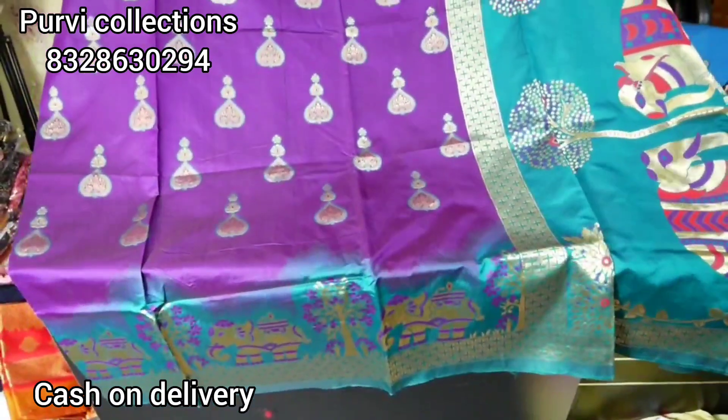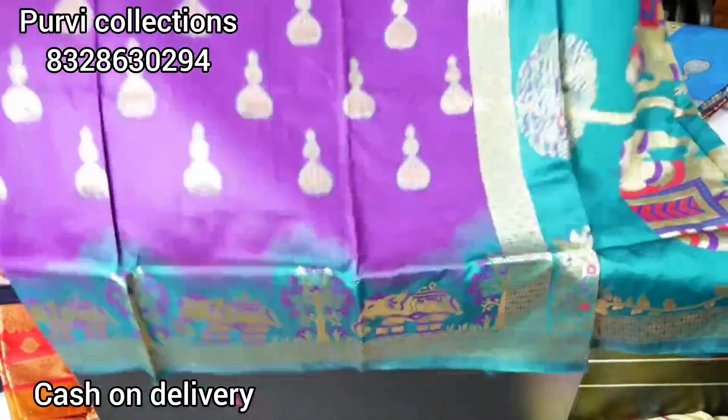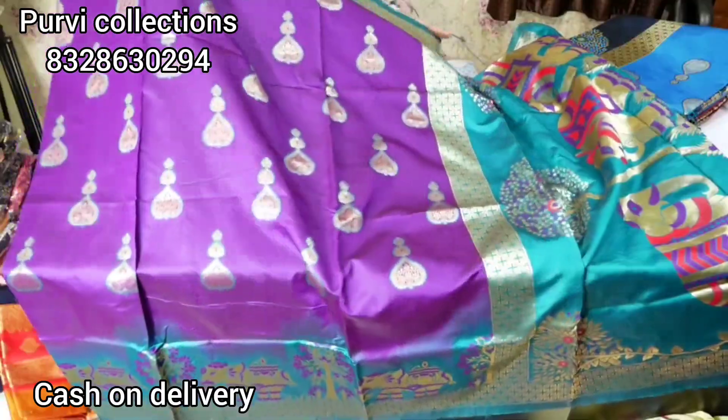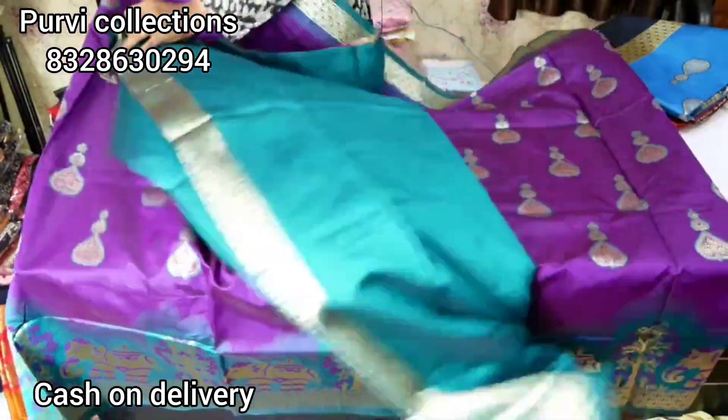Hi everyone, welcome to Poorvi collection. We are going to purchase the Pattusaris. It is very light. The fabric is soft and has a thin line. I will show a number of designs. I am going to show the Pattusaris blouse as well.